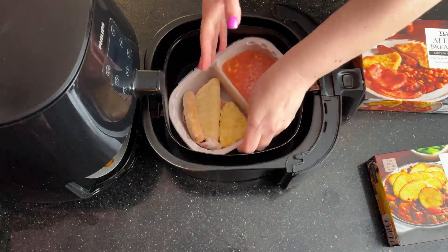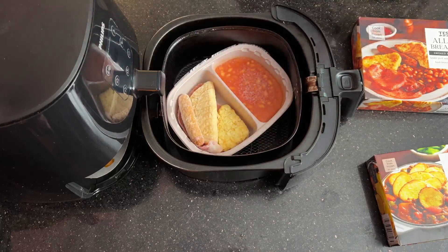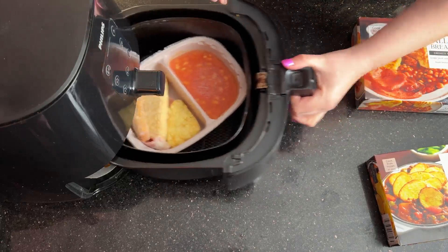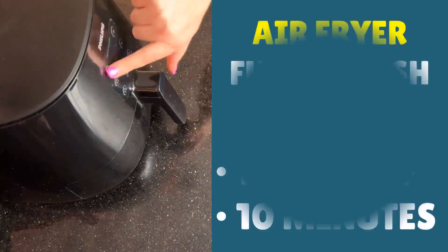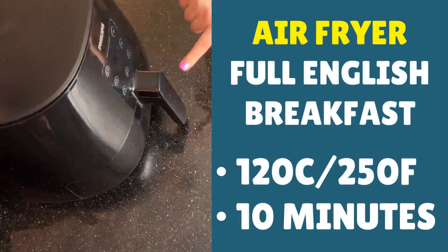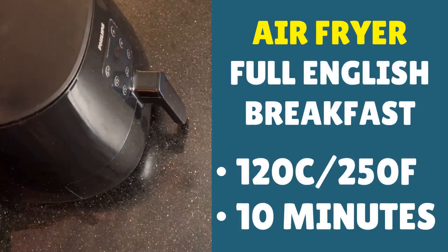Let's see if this will fit — this is another one where you've got to push it down and put it in diagonally, and then in it goes. To defrost, we're going with 120°C, that's 250°F, and a cook time of 10 minutes, then press start.